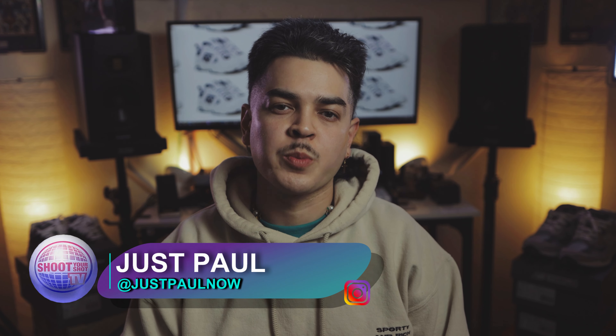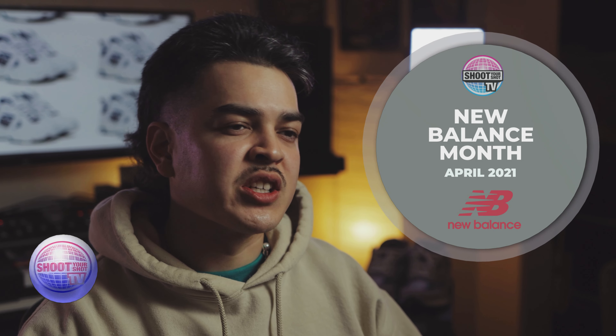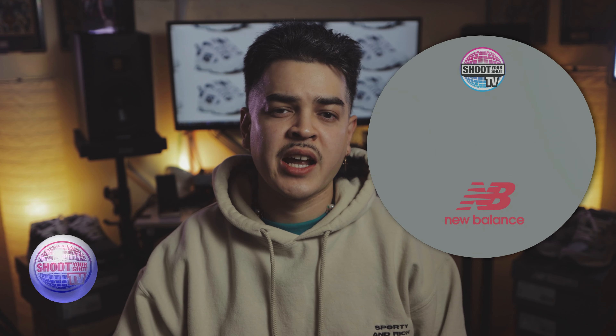Thank you for joining us on another episode of Shoot Your Shot TV. I'm your host Paul. Shout out to the producer of the show, C-Rock Behind the Lens. We got my cousin Elias in here hanging out. Previously we said we've been stacking up episodes and we have so many to get to. Most of those were New Balance, so me and C decided to make April unofficially, officially New Balance month for Shoot Your Shot TV. Shout out to New Balance.